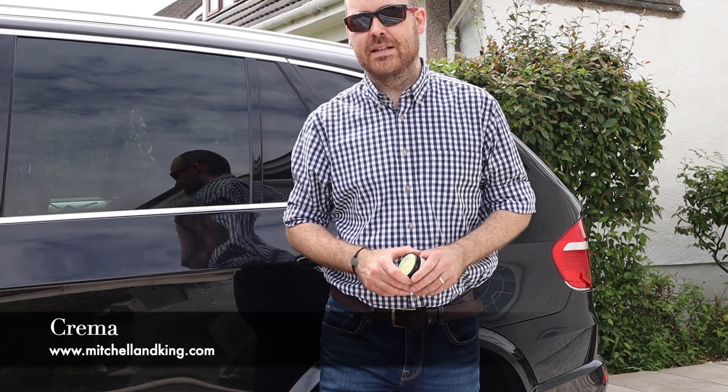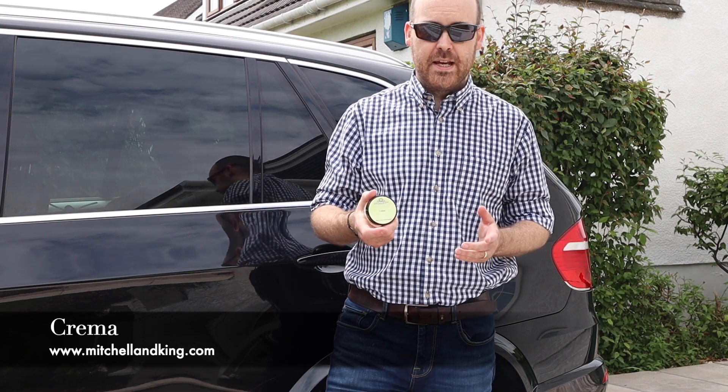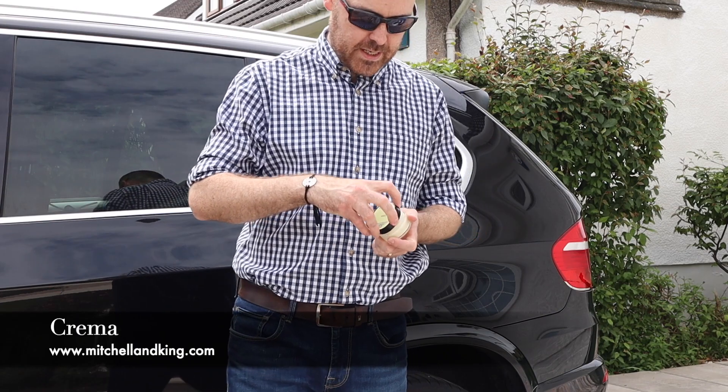Hi everyone, welcome to Mitchell and King. Today we're going to take a look at a wax called Crema. Crema is our summer wax, it's a hundred percent natural.